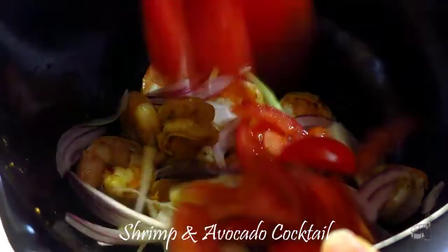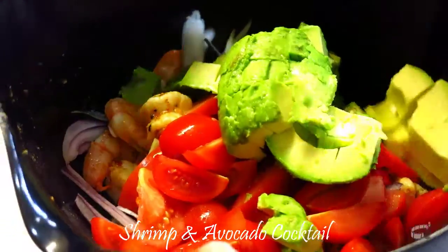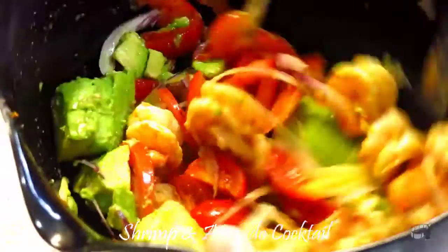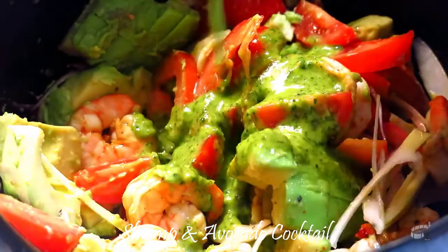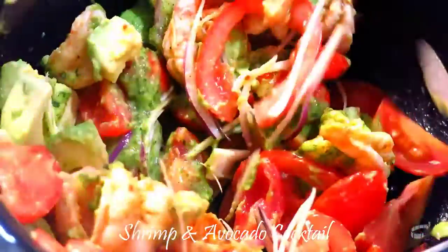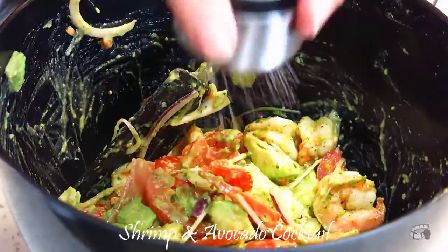When the shrimp has cooled, add the onion, tomato, and avocado into the same bowl. Mix gently. Add the cilantro dressing and toss all the ingredients together.